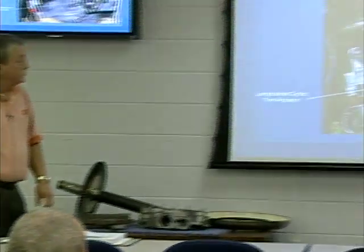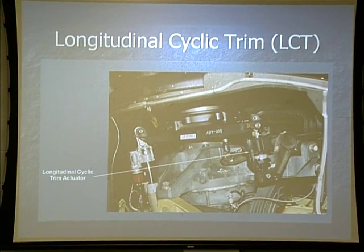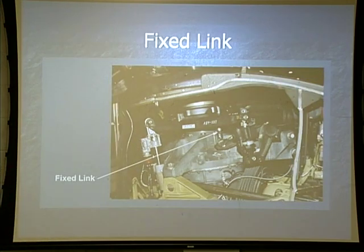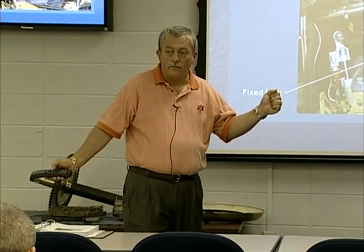LCTs — you talked about those during flight controls class. The LCT functions with AFCS. It takes those AFCS inputs, kind of levels out the fuselage, and takes some of the stress off of the airframe as we're flying along. Our fixed link is also mounted to our swash plate. The purpose of the fixed link is for the cruise guide indicating system — it measures the stress that we're placing on our rotor system.